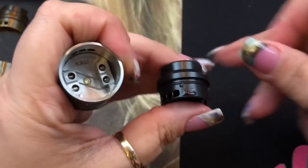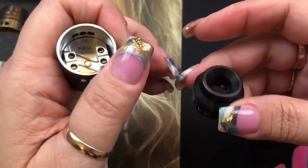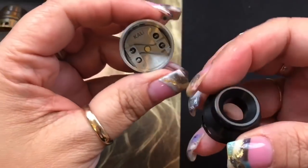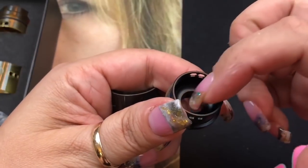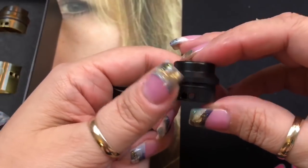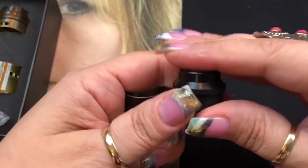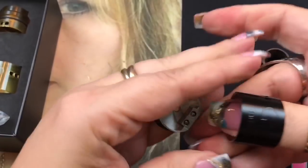The drip tip is one piece — there's no way to swap in an 810 or 510 drip tip. It has a conical design for flavor, and it does give good flavor. It has one single o-ring.